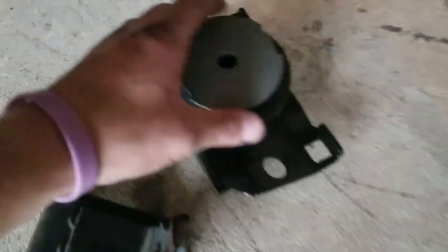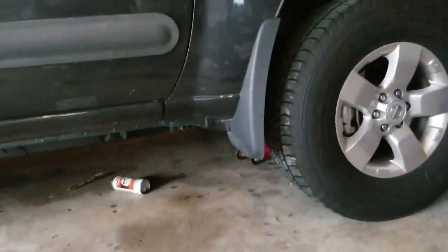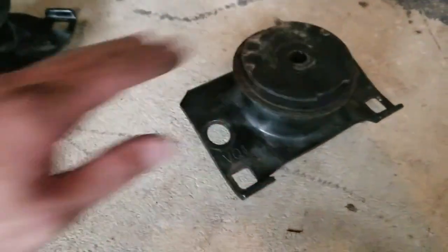Hi, what's going on? I'm going to show you how to replace motor mounts on a 2012 Nissan Xterra. So here's my old one.